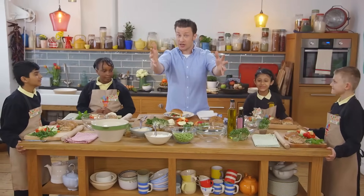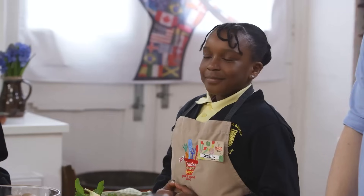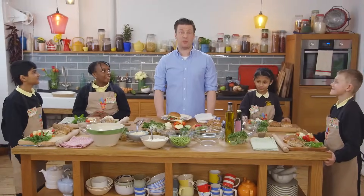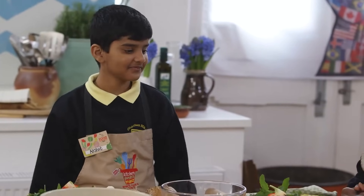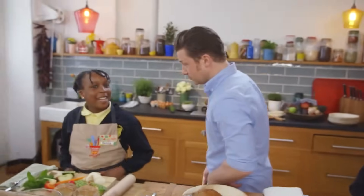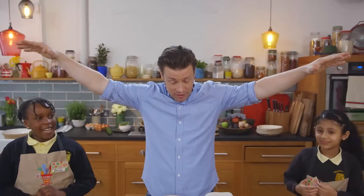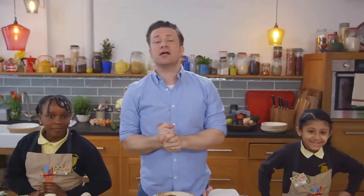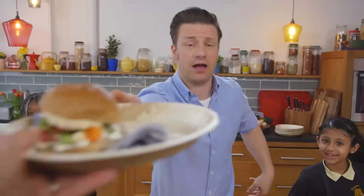Everyone watching around the world - are you ready to cook? Brilliant! Find your spot, get ready, take a little deep breath. This is a very exciting recipe - we've got a lot of ripping, tearing, bashing, squashing, tasting, and then a lot of eating! Let's find out who these lovely young people are from Charlton Manor School in London. Their names are James, Ria, Destiny, Chip, Elizabeth, and George.